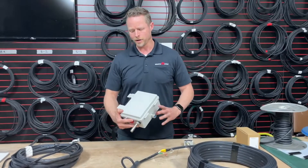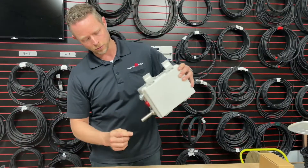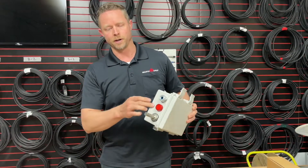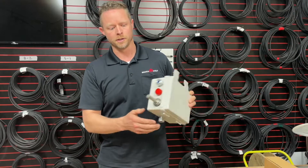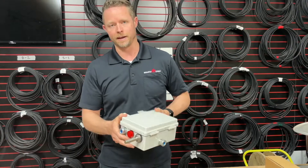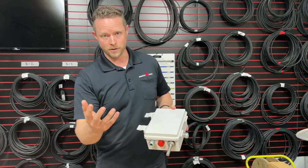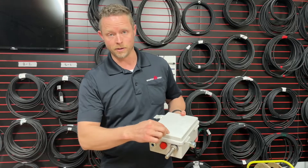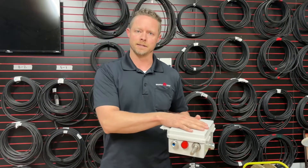A product that we sell is a thermostat controller. This particular controller has a thermostat probe that sticks out the bottom. You can put your ports in at any point on the box for your heat cable to come in or the power source. Now, depending on where you mount this, that will change some of the information. In this situation, like with our client, we want to put the thermostat probe not on the box but outside, and have the electrical box inside the building.